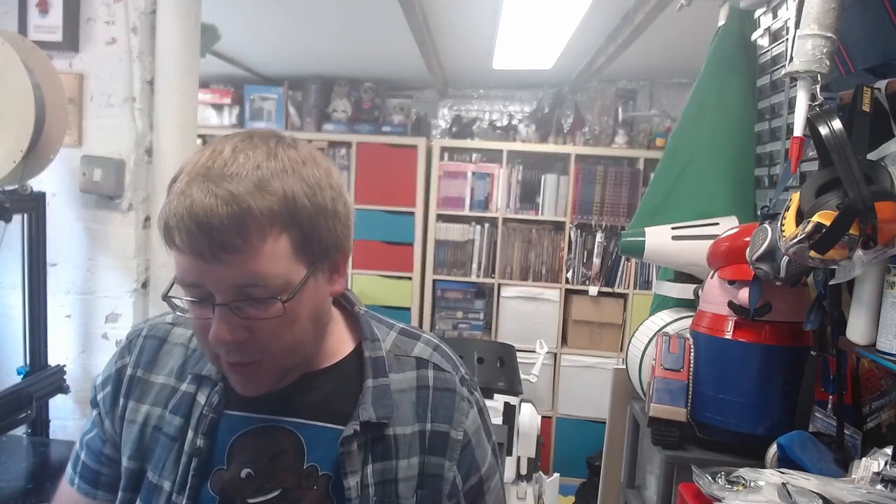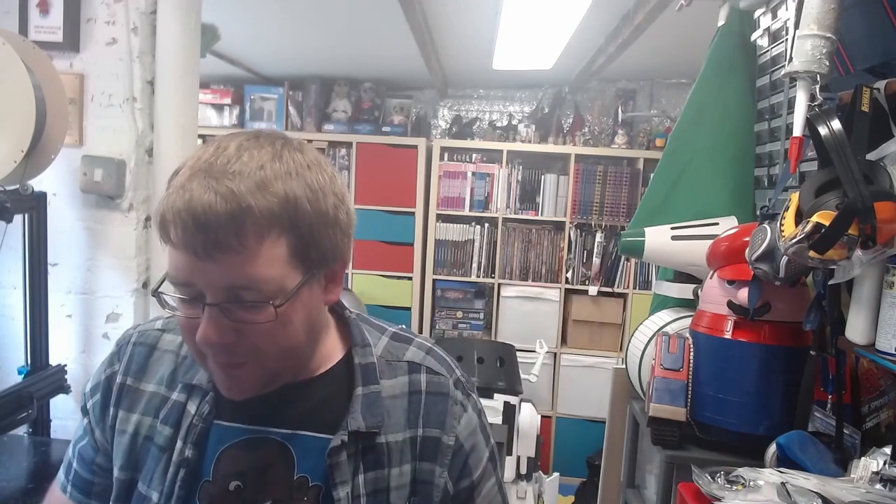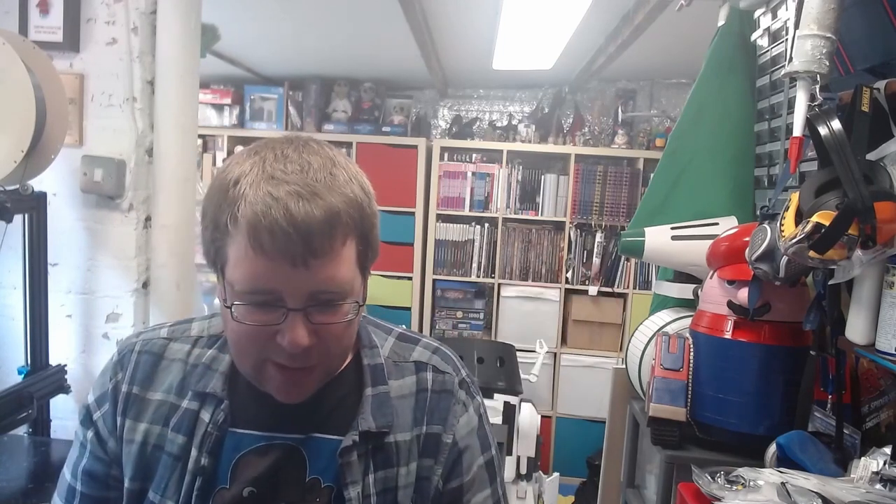The printers went overnight and they've just finished. It should be a fairly quick build - we should be able to just build it, paint it, put some LEDs in it, and job done. It shouldn't take long, so it should all be done in one episode.